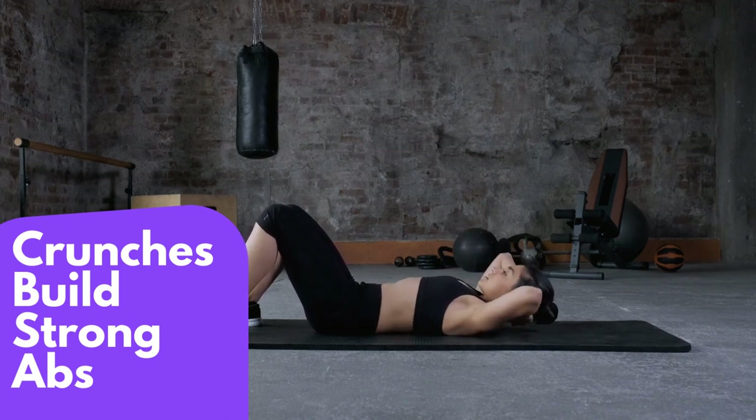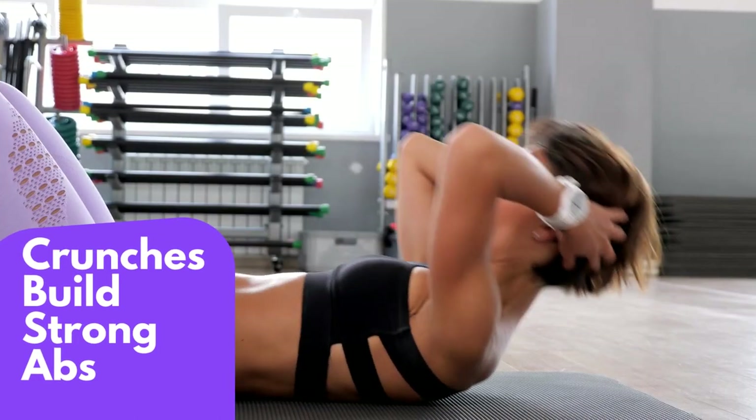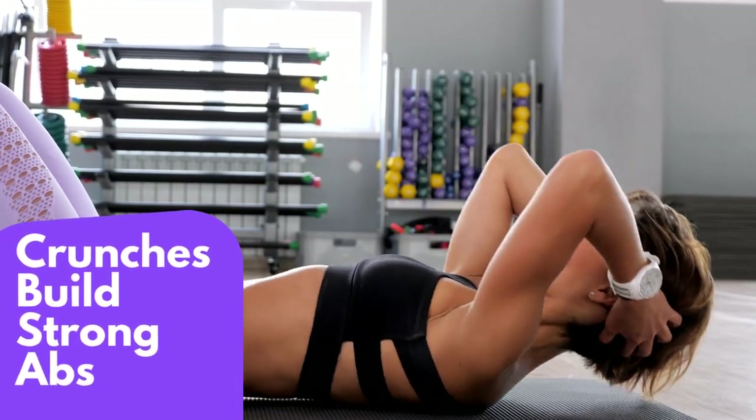It's important to listen to your body and not push yourself too hard. If you start to feel pain, stop immediately.